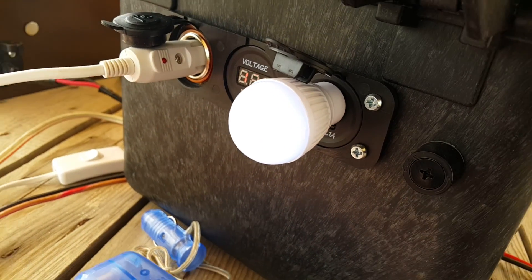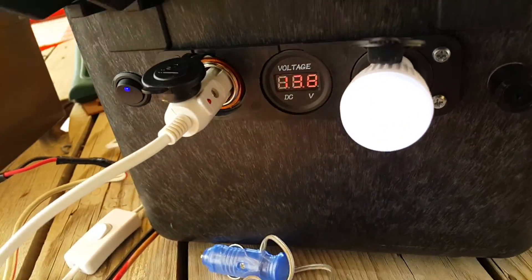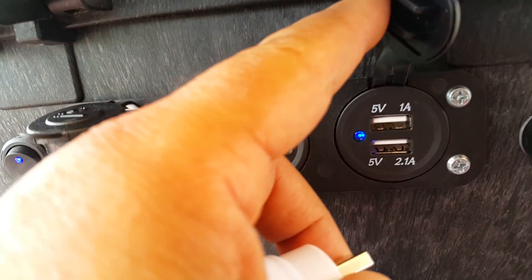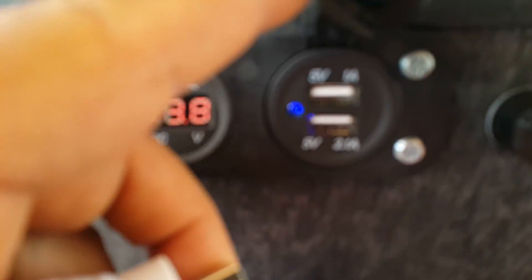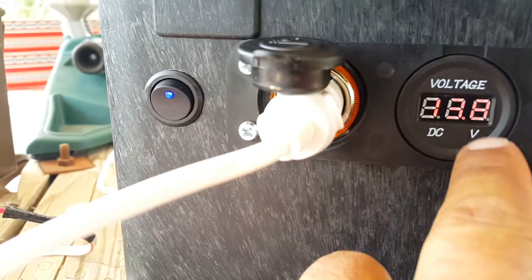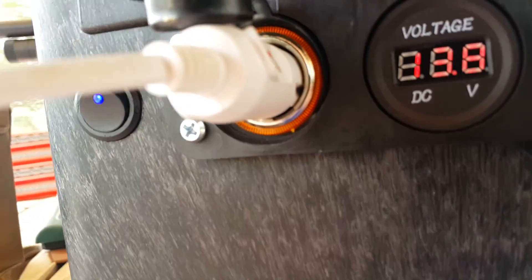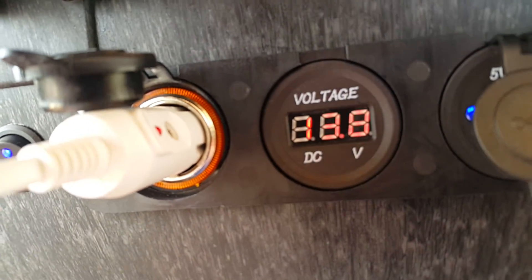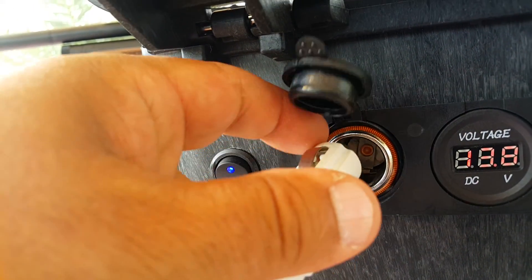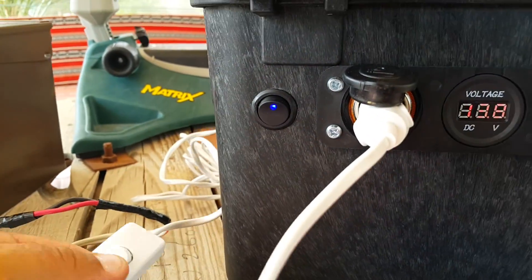This is the second fuse for the load — that's an external fuse so I can unscrew and replace it easily. There are dual USB ports: one is 1 amp and the second is 2.1 amps. Here is the voltage meter reading 13.8 volts, and this is a DC port so I can take DC power from here.